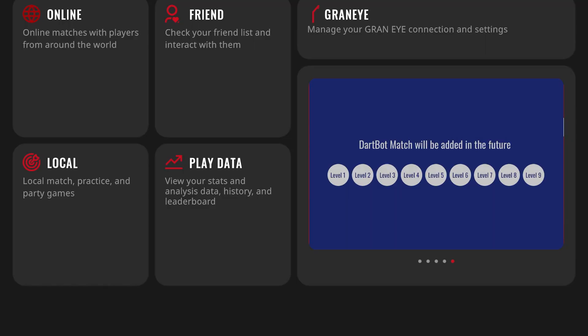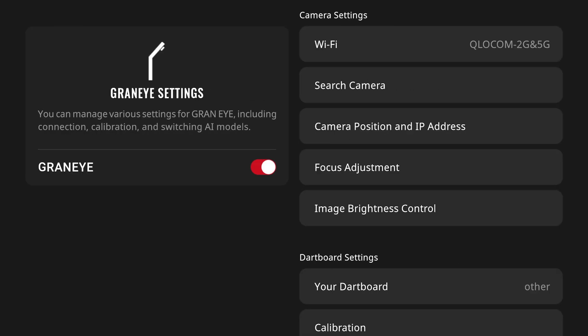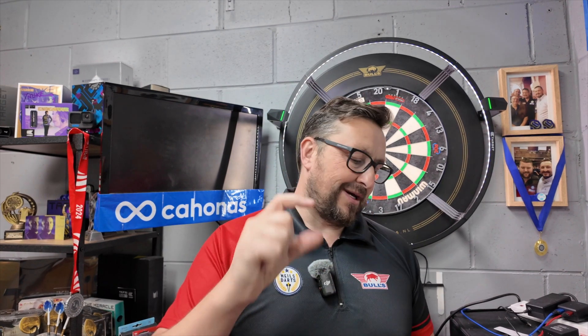I've managed to get it set up and synced. To do it, go into your device settings, go to Grand I, go to the Wi-Fi — it has to be 2.4 gigahertz, keep that in mind. I got a little Wi-Fi repeater booster at 2.4 gigahertz for the garage because I didn't want to mess with my main router. You put in the name of the router — not the IP address, the name — plus the password.